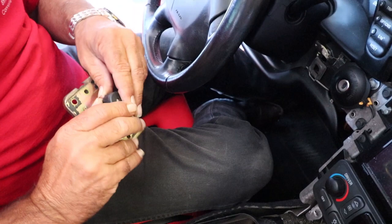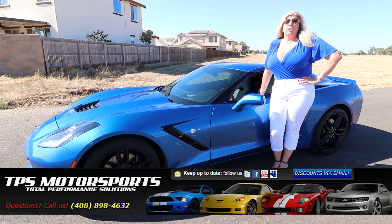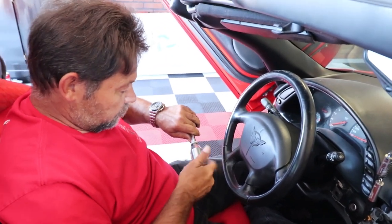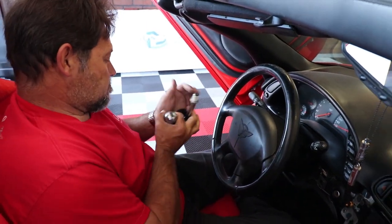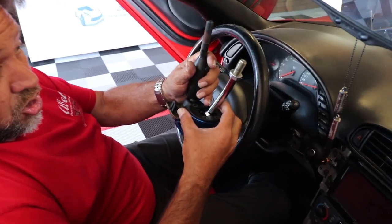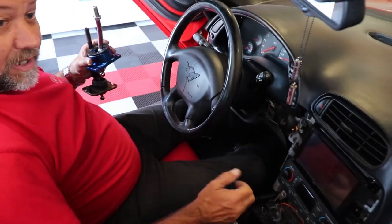All you do for that is just pry up on one side and it'll pop right off. Here's the new shifter that we're going to be putting in. To give you an idea of the difference, here's the one that we just pulled out and here's the new one that's going in. You can see it's quite a bit shorter. What that allows is a much shorter hand movement when you're shifting.